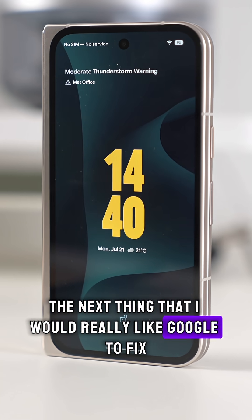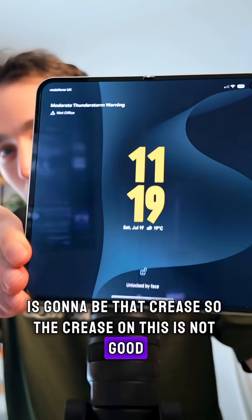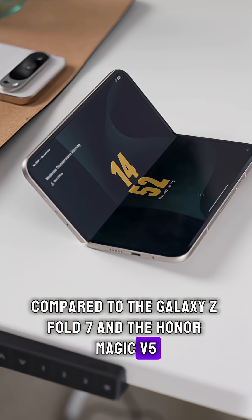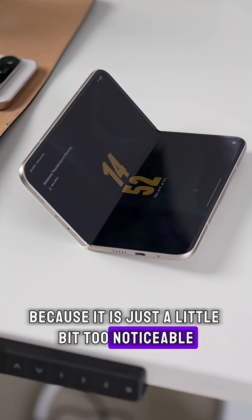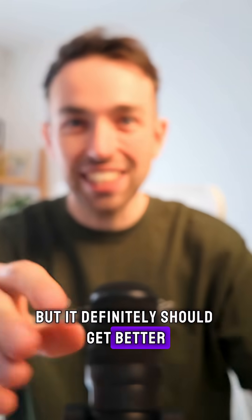The next thing I would really like Google to fix is the crease. The crease on this is not good compared to the Galaxy Z Fold 7 and the Honor Magic V5. Google really needs to do something about it because it is just a little bit too noticeable. And the battery life on this isn't amazing — it's not the worst by any means, but it definitely should get better.